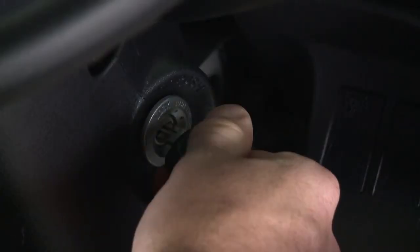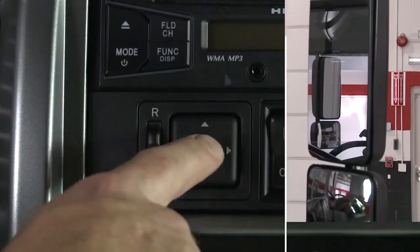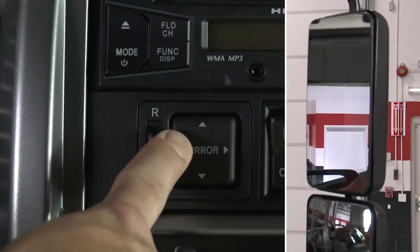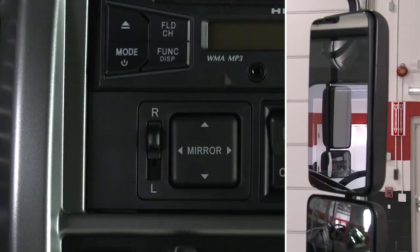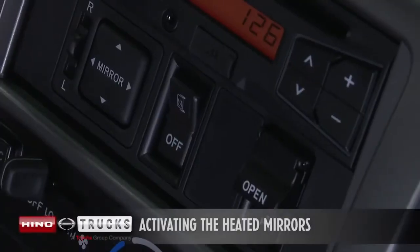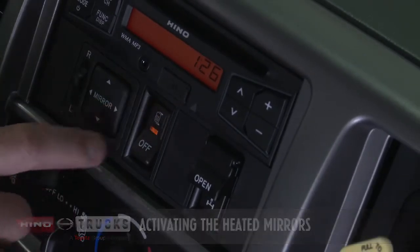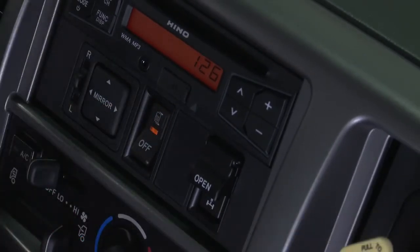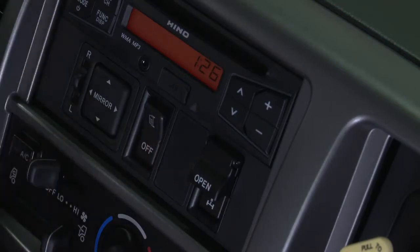To adjust the mirrors, turn the key to the on position. Select the desired mirror and adjust the angle by using the selector switch. For manual adjustment, please refer to section 2-51 of the owner's manual. This switch is used to get rid of frost and fogging of the mirrors. When the switch is pushed, the indicator light comes on and the rear view mirrors start to be warmed. Be sure to turn the switch to the off position after use.